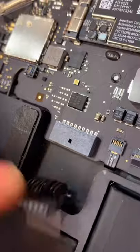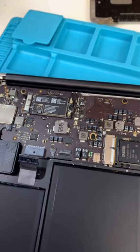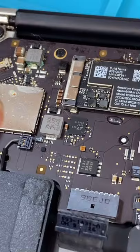Unplug our battery. The backlight definitely gave in, but there might be more problems based on how much corrosion is in here.